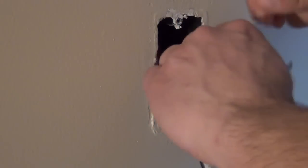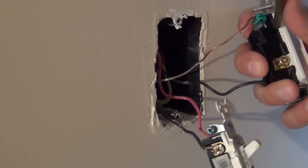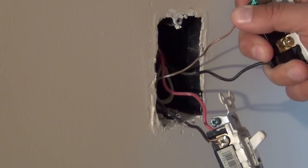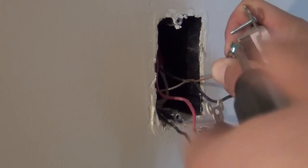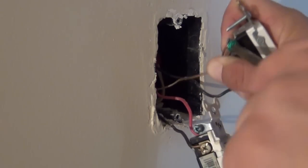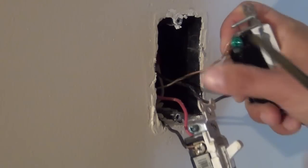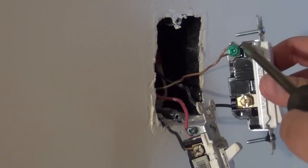Just a side note — this is 14-gauge wire that I'm working with, so it's fairly easy to manipulate and bend with your hands. If this were 12-gauge wire, which you'll see sometimes on a 20-amp circuit, it's a little more difficult to work with and you might need needle-nose pliers to bend the wire back into place. With 14-gauge wire you can usually bend it pretty easily.